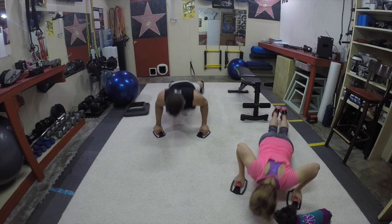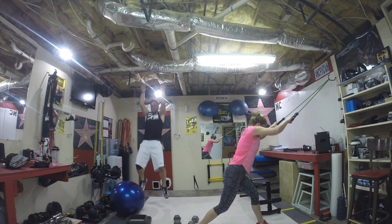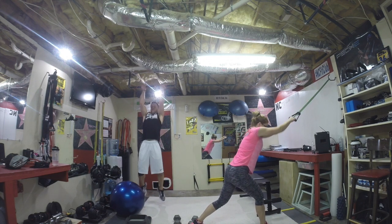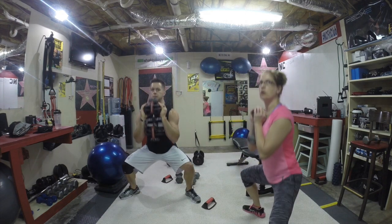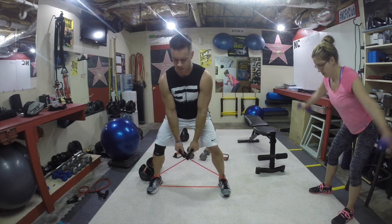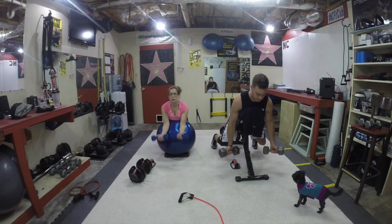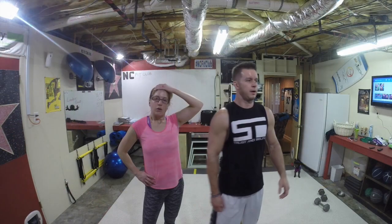All right, here we go! She's going with the elbows all the way to her left — you can hold it, pause down, and then as fast as you can go up. One, two, three, up! One, two, three — keep going, doing great!